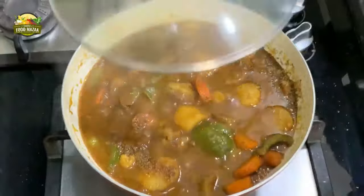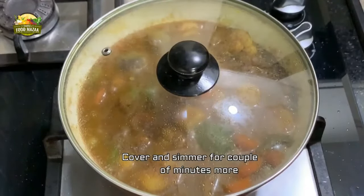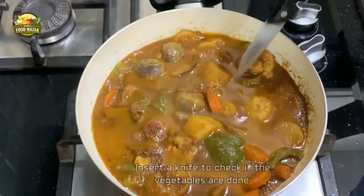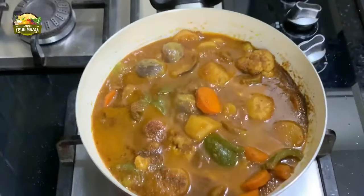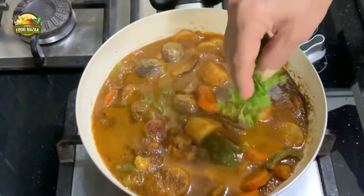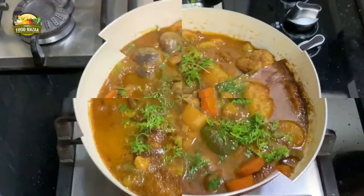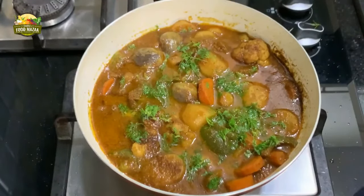Now you can open and check with the edge of a knife if the vegetables are done. They are cooked very well and the gravy has also thickened. Garnish with coriander leaves. Keep in mind that before you serve, when you keep the curry aside the gravy thickens a little more, so adjust accordingly.